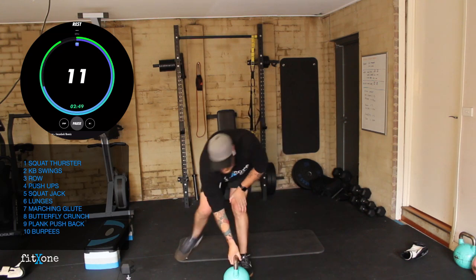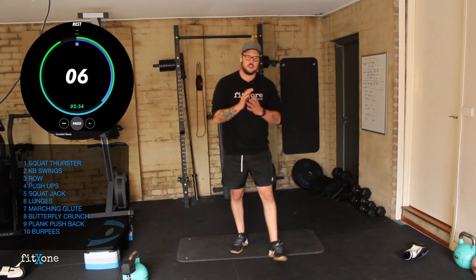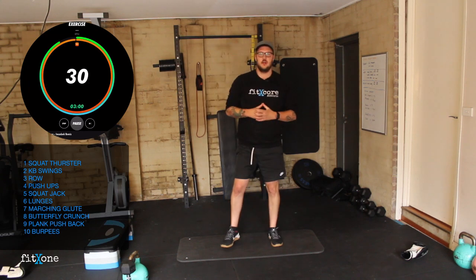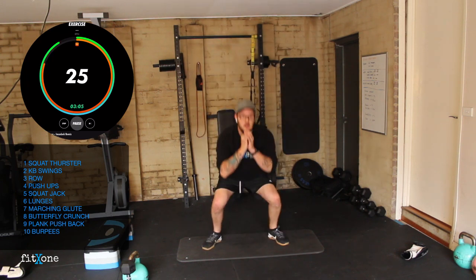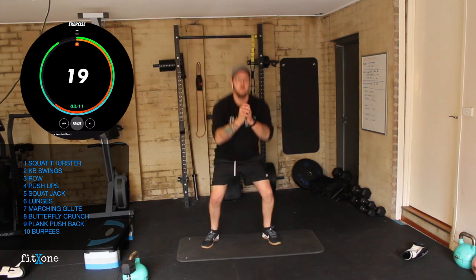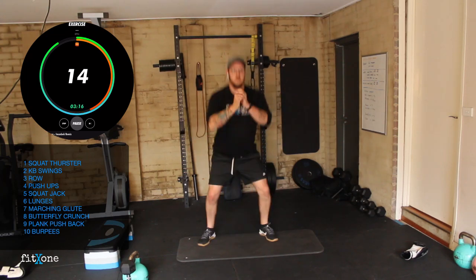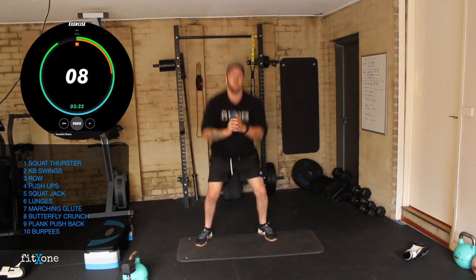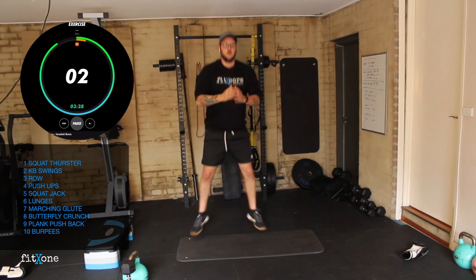Good work team. Moving into our squat jacks — these are body weight. We're going out into a quarter squat, then jumping back in like a star jump. Three, two, one, let's go. Quarter squat, feet together, quarter squat, feet together. Try and get the reps in. 10 seconds. Three, two, one.